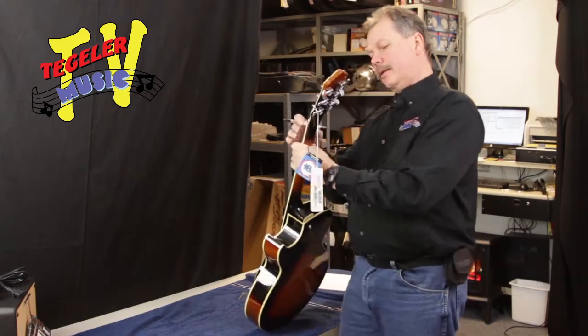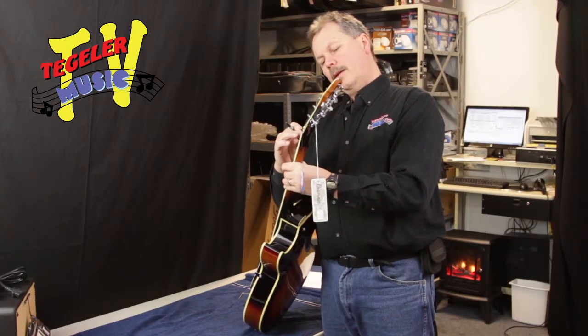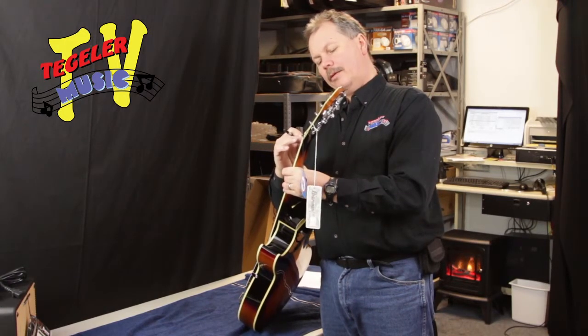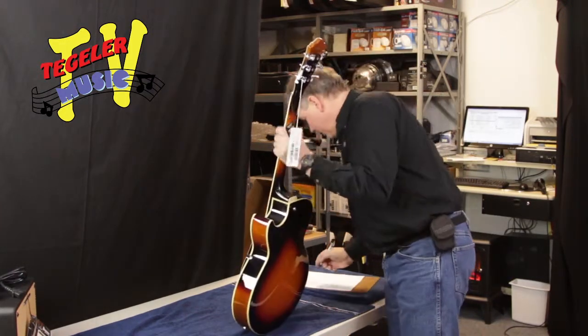Let's check that nut slot height. Looking pretty good. If you're a light player like me and this were going to be my guitar, I would bring those down just ever so slightly. But for a little bit harder player, that's perfect.